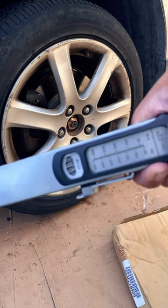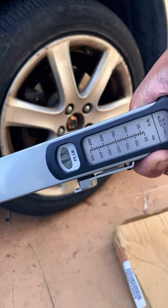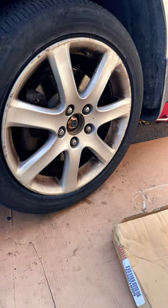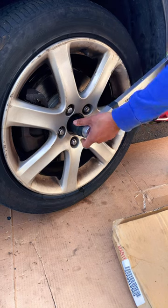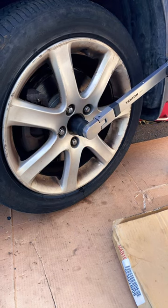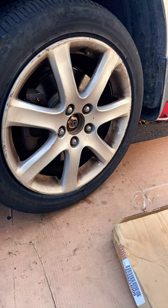As you can see here, I have my trusty torque wrench set to 181-ish foot-pounds. That's it — good luck.